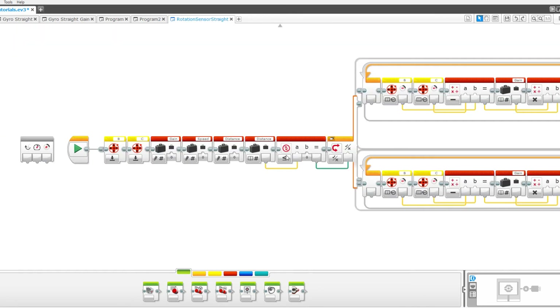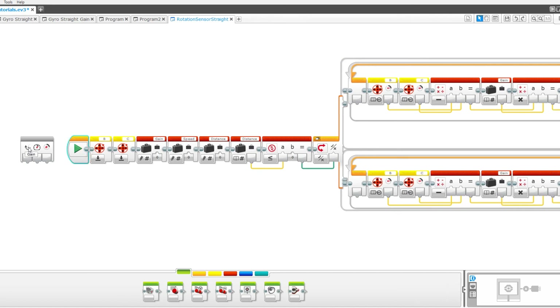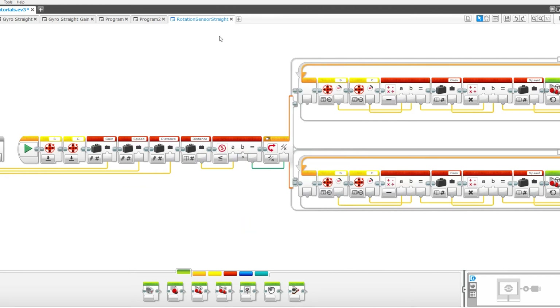We're taken to this screen. Now pull the gain data wire into gain, speed into speed, and distance into distance. Now we are done. If you want to put in spaces, double click here and type in the spaces there.